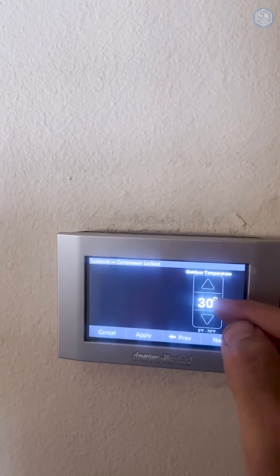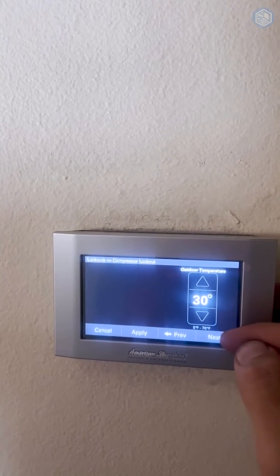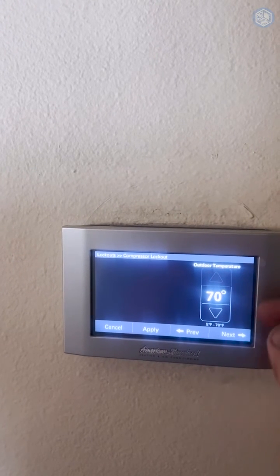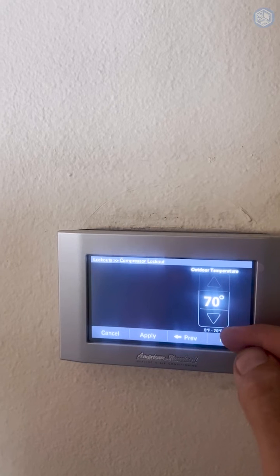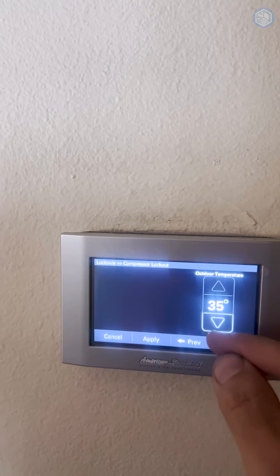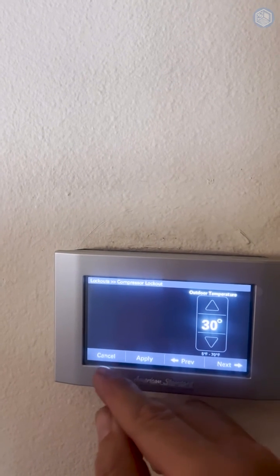If it's above 30 degrees outside it's going to be heat pump. Below 30 degrees it's going to be gas furnace. You can set the outdoor temperature anywhere from 40 to 70 degrees — so every time you use your heater, because most likely it'll be when it's below 70 outside, it's going to be gas furnace. But if you want to use the heat pump, just leave it at 30 — that's good for Orange County, California. Then click apply.